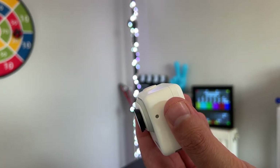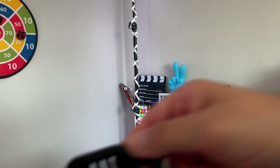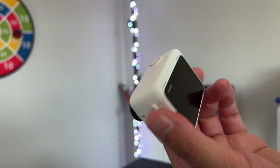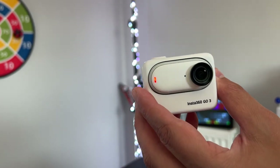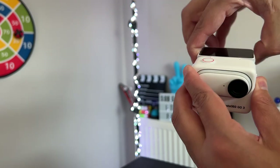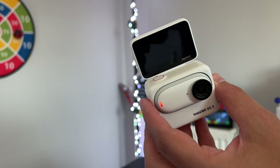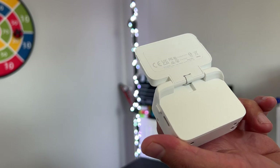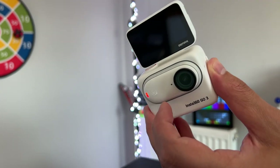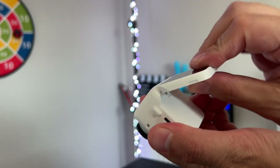So you have four different accessories: the case, the screen protector, the wrist mount, and the skin — different attachments for different occasions. Let me know in the comments what you think about all four accessories for the Insta360 Go 3, probably one of the best cameras in 2023. I know there are some flaws with this camera, but wait for my full review coming soon. Make sure to subscribe and turn on notifications. As always, thank you for watching — hit the like button, leave any questions in the comments, and I'll see you in the next video.